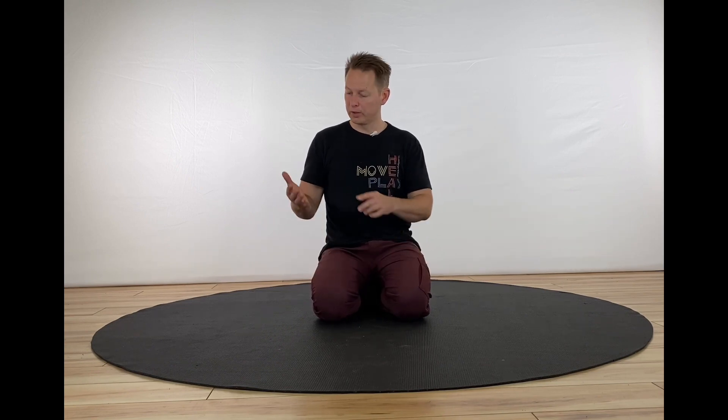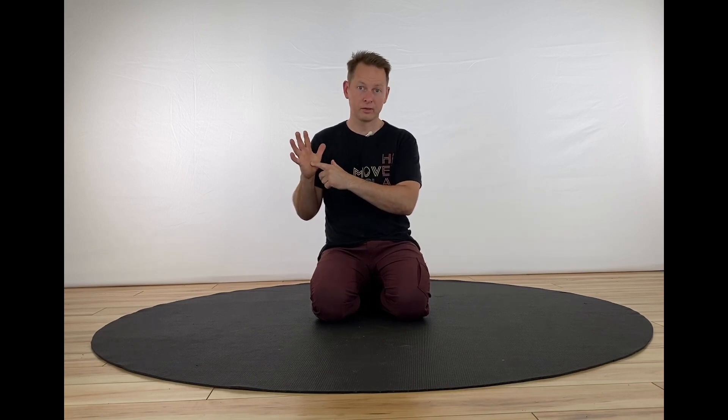Here's another video about how to mobilize the fingers, hands, and wrists. You can use this video as a way to prepare for more movement — movement preparation — or you can use this video as a way to correct a problem in your fingers, hands, or wrists.